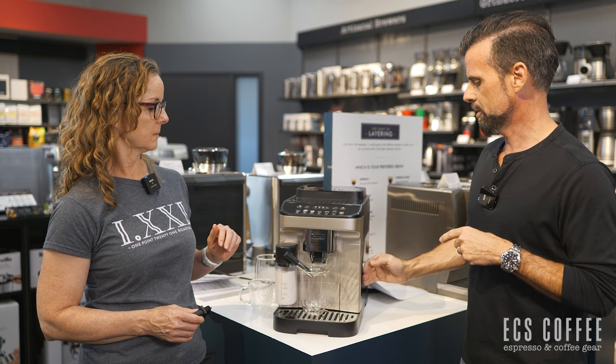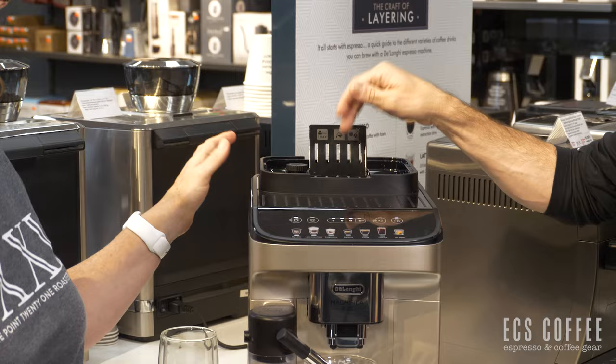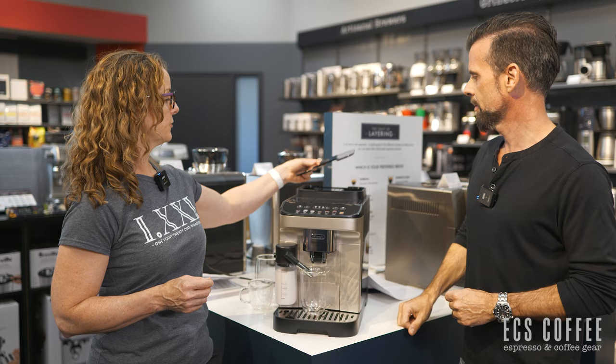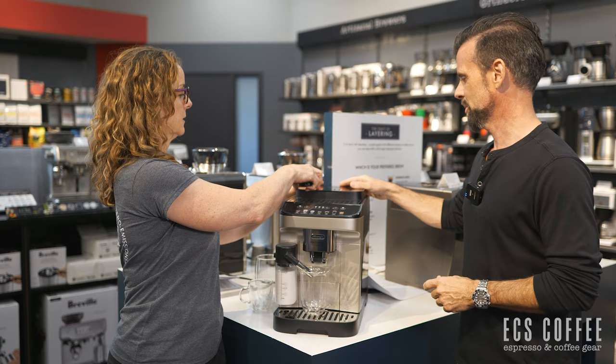Let's go over the machine a little bit. 250-gram bean hopper, 60-ounce water tank right here — a couple liters, which is nice because if you have upper cabinets you don't have to worry about that. It does have a bypass chute here for ground coffee, so you can put ground coffee in when you fill the beans. You can lift it up and change your grind settings on top — 13 adjustments.